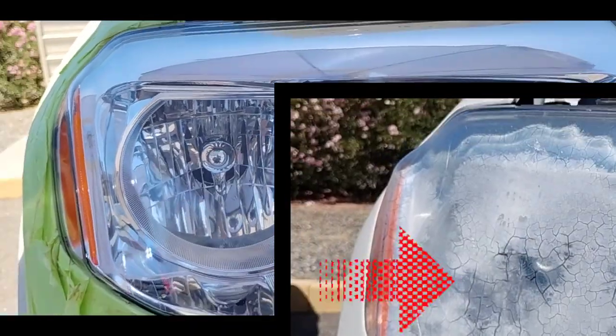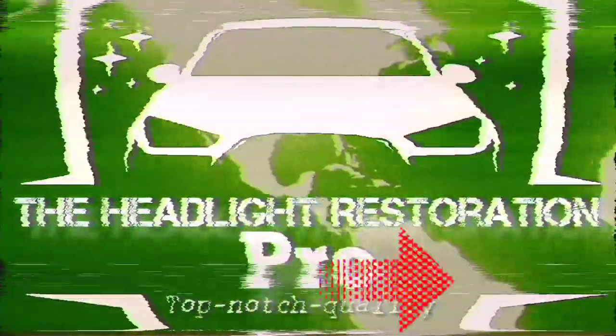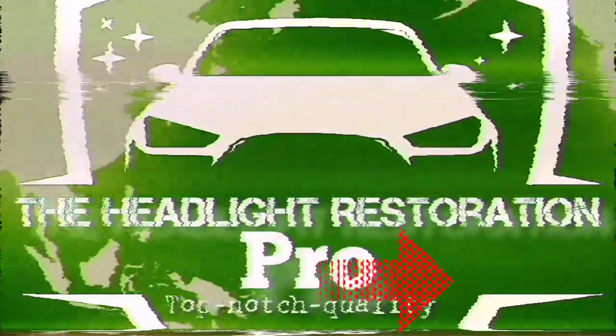Be sure to click the button here to subscribe. How about Restoration Pro, come in, over. We need you — don't let the fake headlight stores out there win. Merch!